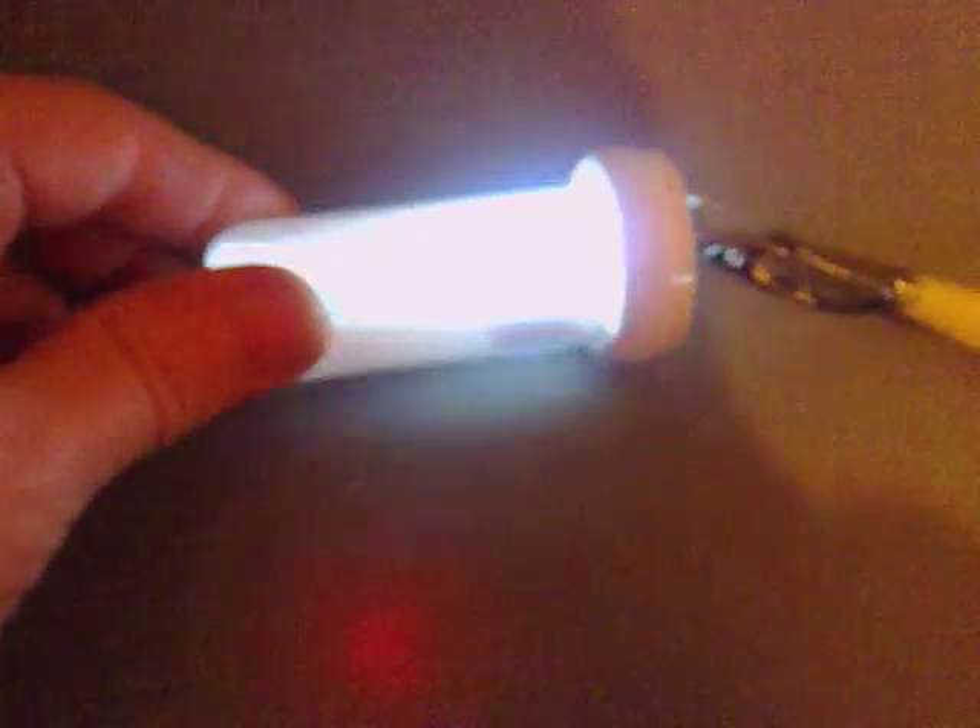I've got a couple of magnets either side — and look at this, it's lighting up half the tube.